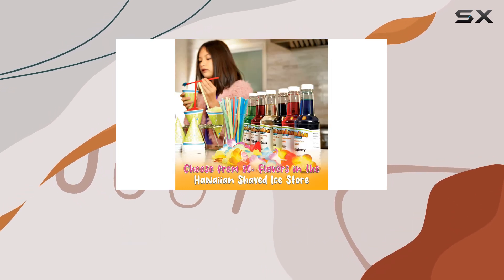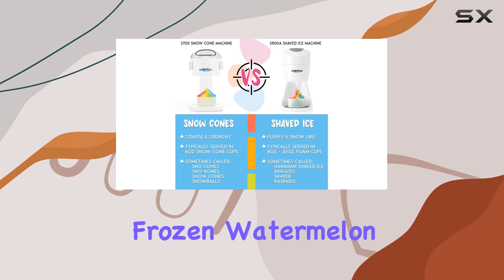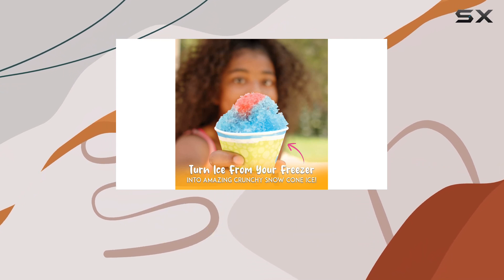The versatility of this machine means it isn't just for kids — adults can also get in on the fun. Imagine transforming frozen watermelon rose mimosas into gourmet snow cones, a unique treat for grown-ups that adds a sophisticated twist to your summer festivities.